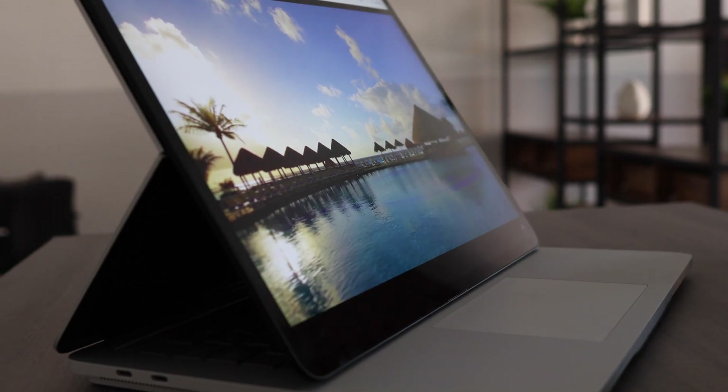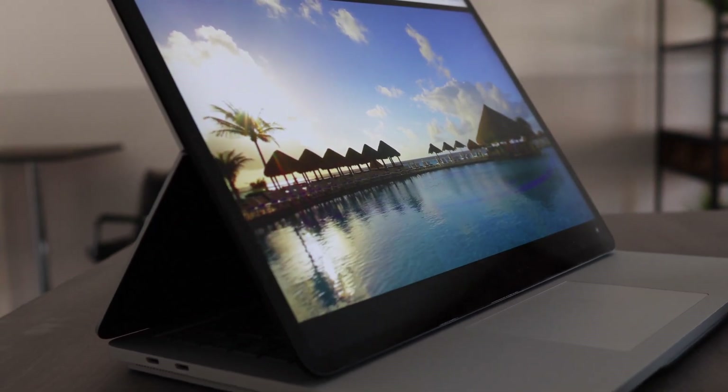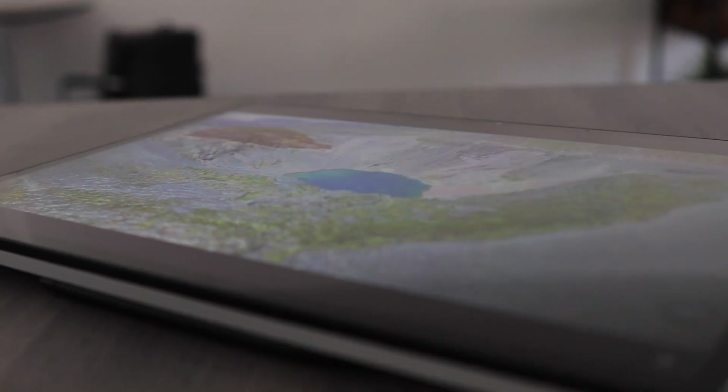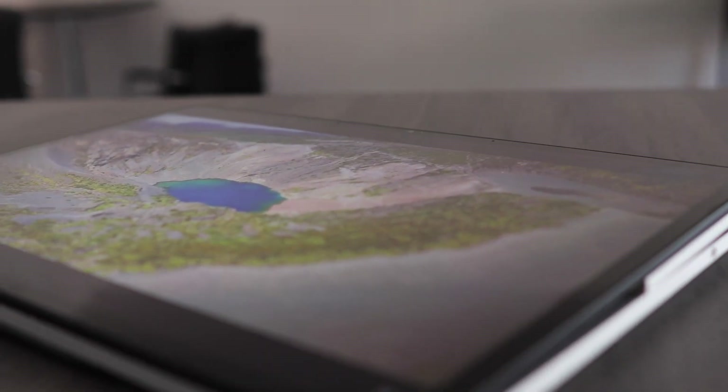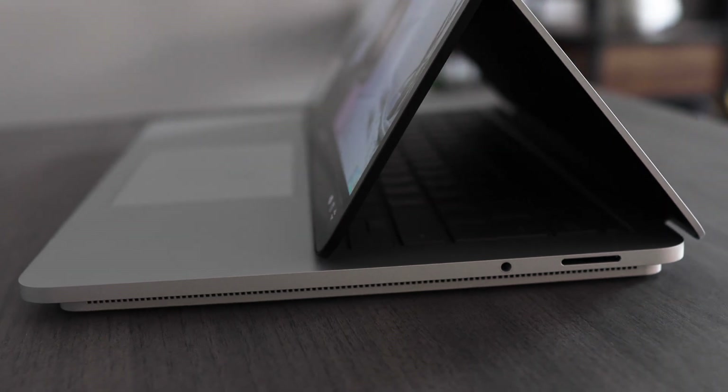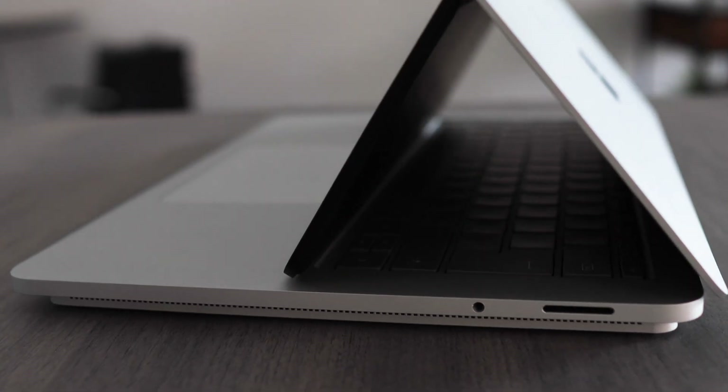This screen is absolutely gorgeous. The viewing angle on this panel is incredible. The colours are vibrant, and I genuinely found the experience to be a little bit jaw-dropping at first. The multi-touch works really well, and the screen rotation is definitely a lot faster than we've seen on previous generations of Microsoft devices.